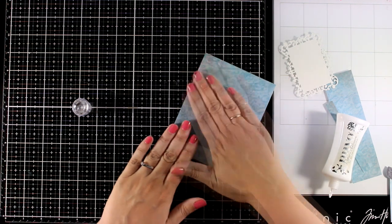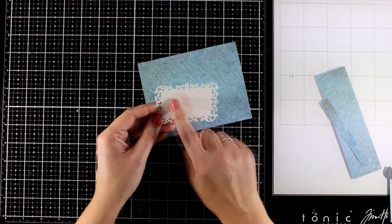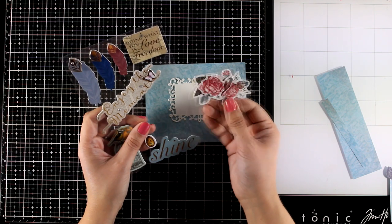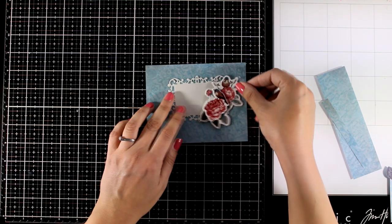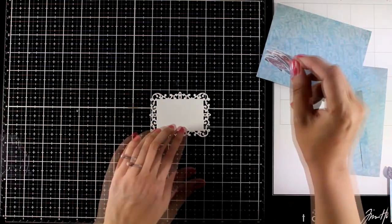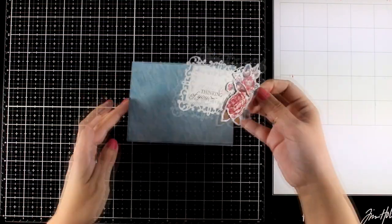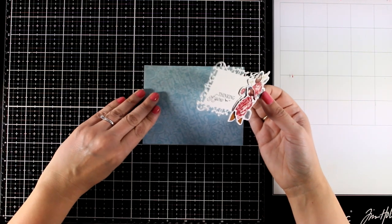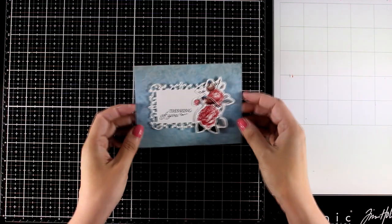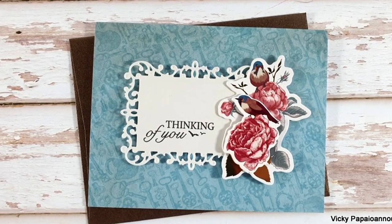I also used the frame die from the kit but I didn't use the rectangle on the inside, so here is another design that you can get which is not exactly the same as the previous card. I am picking one of the lovely chipboard stickers — it has dimension and provides a great embellishment for my frame. It leaves enough space where I can stamp the sentiment, and for this I went with a stamp that says 'thinking of you.' I have foam tape at the back, I'm going to stick it at the center of my card, and the elegant design on this one would make it great as a get well or a sympathy card.